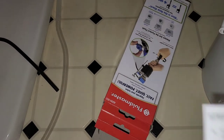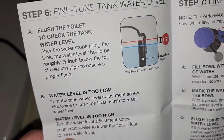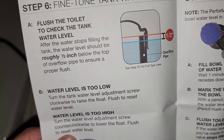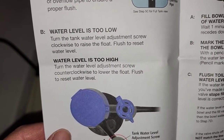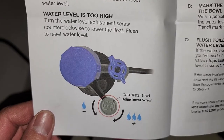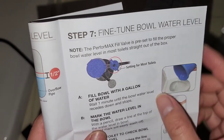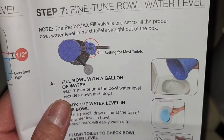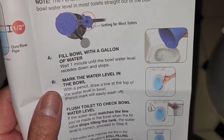To fine-tune the tank water level: flush the toilet and after the water stops filling, the level should be roughly half an inch below the top of the overflow pipe. If the water level is too low, turn the tank water level adjustment screw clockwise to raise the float and flush to reset. If too high, turn it counterclockwise to lower the float and flush to reset. The bowl fill level is preset for most toilets straight out of the box.